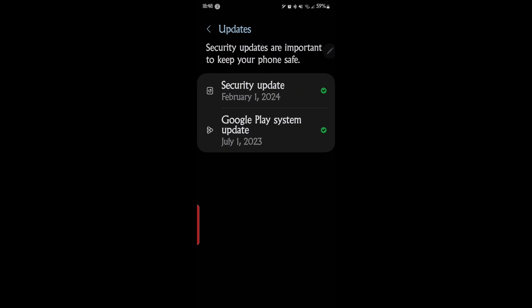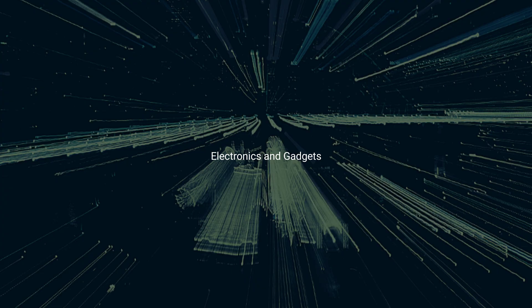That was really it. I just wanted to show everyone how to update their Google Play system. Mine's now up to date and ready to go. I hope you found this video helpful. Thank you for being here — please click like and subscribe to my channel, leave me a comment down below, and until next time, I'm out.